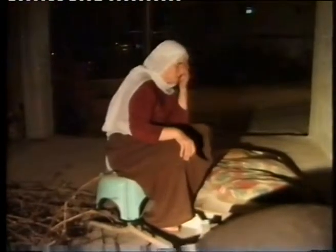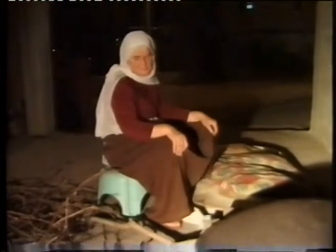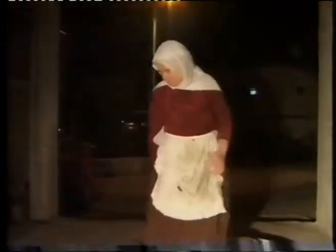Well, it's time to go ahead and eat it. Thank you.